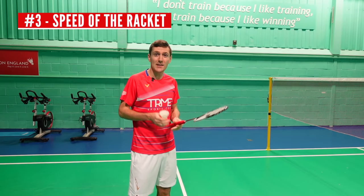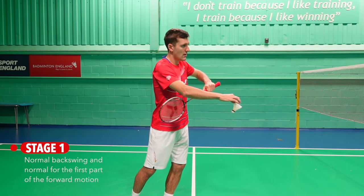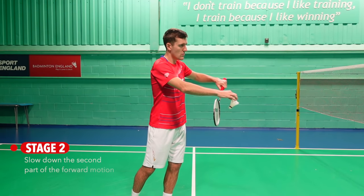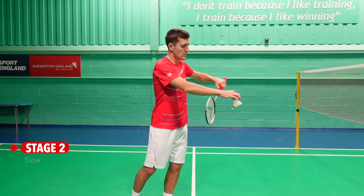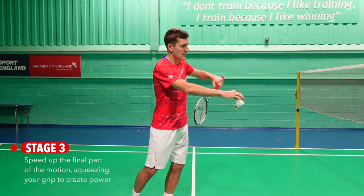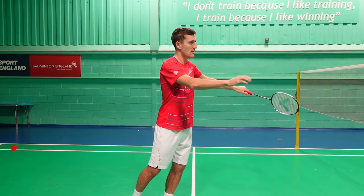The third point is that to make your flick deceptive, you want a normal backswing and a normal first part of the forward motion — like you're doing a low serve — but then you slightly slow down the second part of your forward motion as your opponent starts to anticipate the low serve. Don't go too slow, otherwise it's a fault if you actually stop. You then need to speed up the final part of the action at the last millisecond, squeezing your grip to create power in the flick.